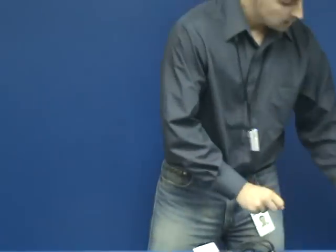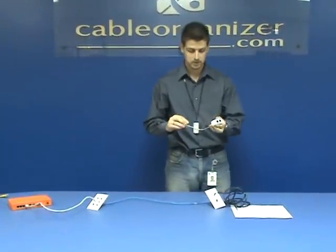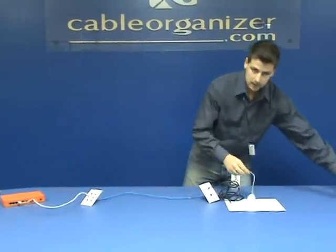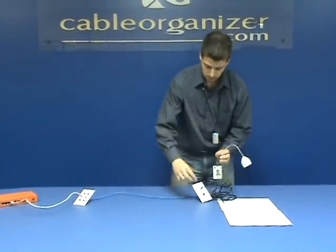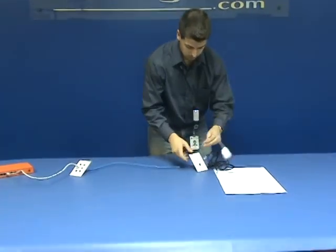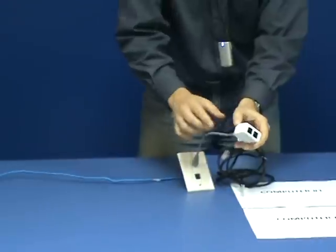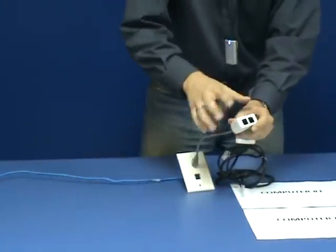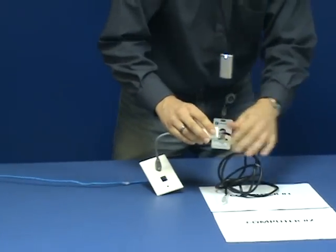Now, what people think this thing does — the RJ45 combiner splitter — is work as a hub. That means in the room right here, they want to add another computer. So what they're going to do is plug right here and they think that the RJ45 is splitting the signal in two so they can plug two computers. This is not quite how it works.